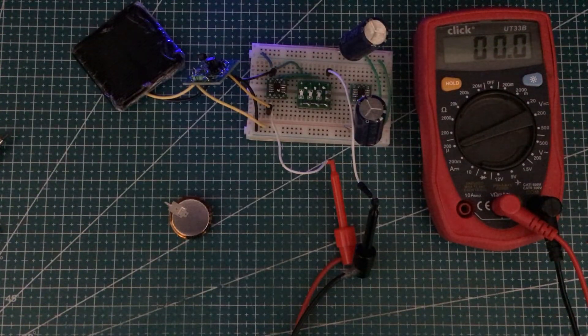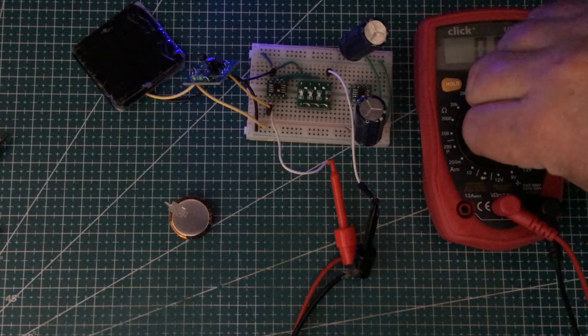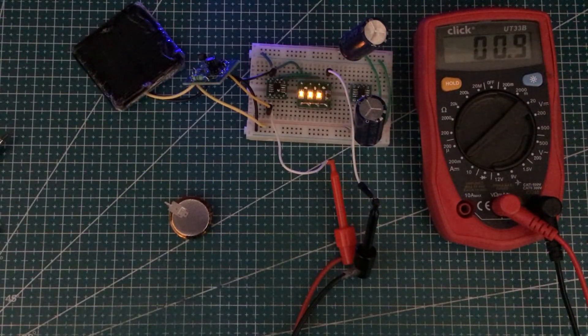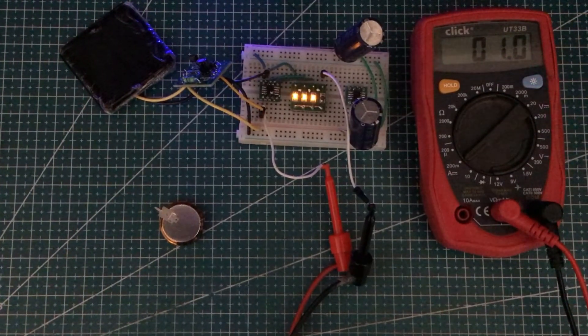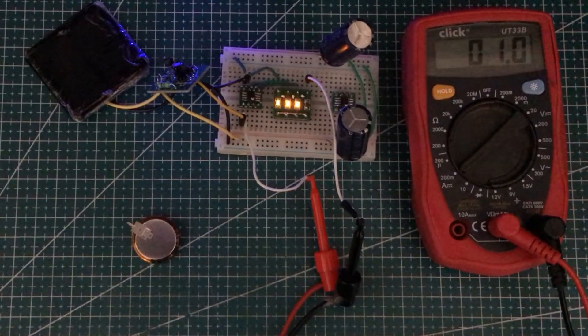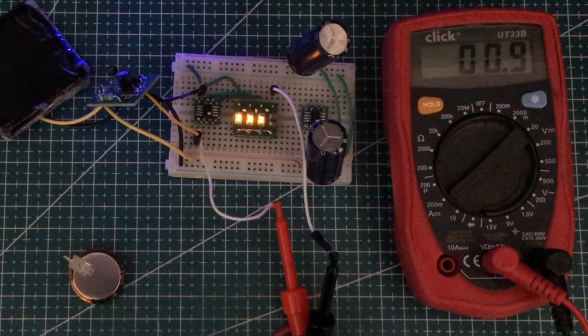The processor itself isn't registering, not surprisingly, because it's at 17 kilohertz — nothing much is happening. But if I put this into 200 milliamps mode and start it, it's around about 1 milliamp being drained by the combination of the processor and the lights themselves. I don't know whether that's significant or not, but I do know that we should be able to reduce it.